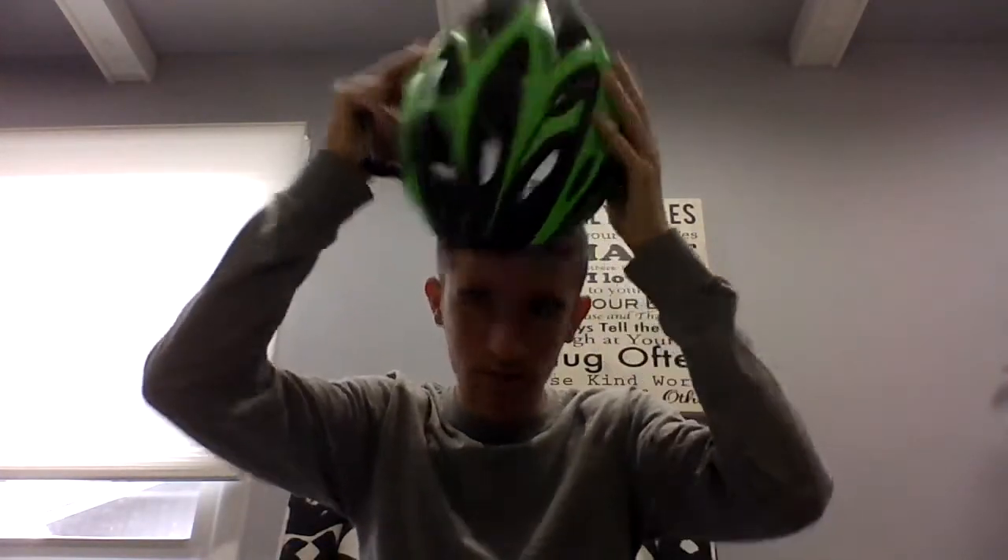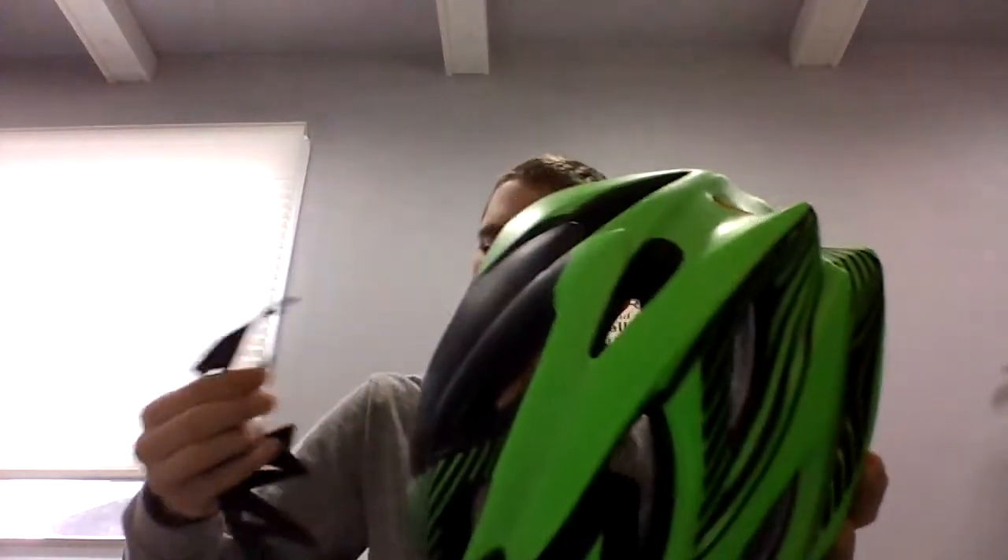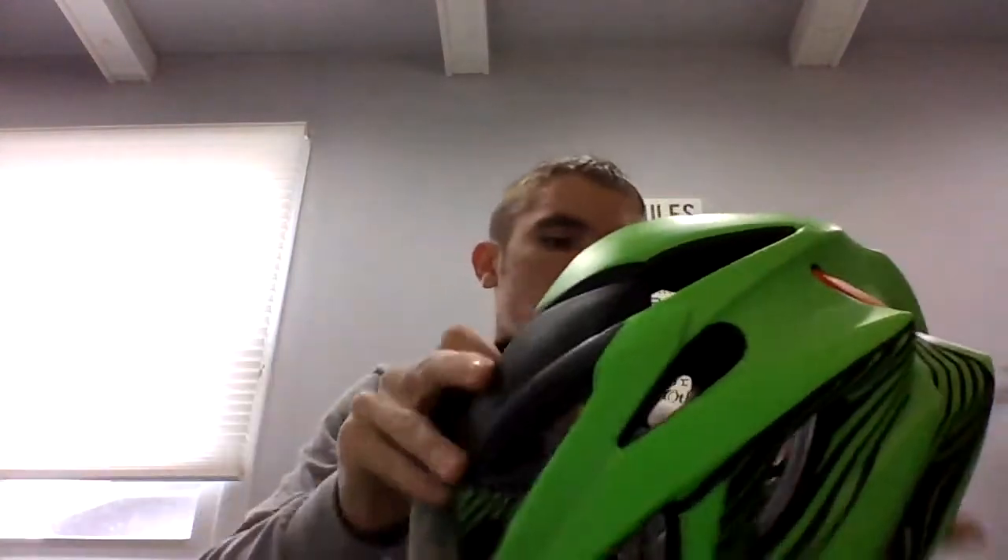Might as well try it on. Figure out how to... I don't know what that is. Oh, that's really nice. That really fits. I'll just need to adjust it though, because that's a little tight on me. But overall, it's pretty nice.